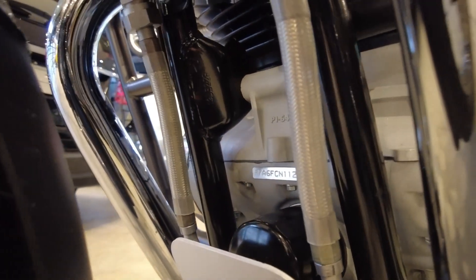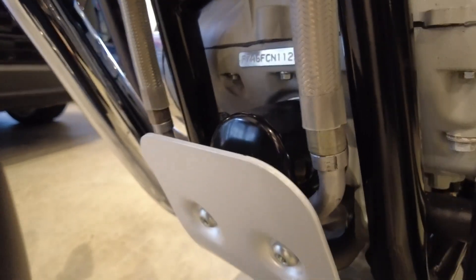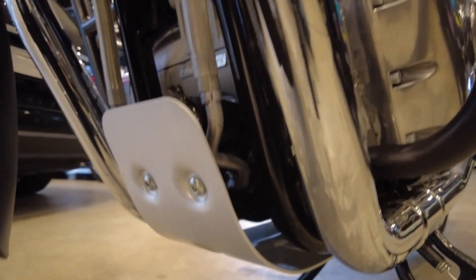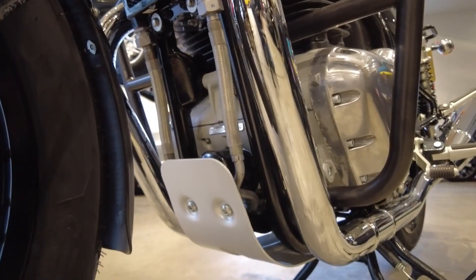So you can see this really offers awesome protection. You can see that's the oil filter right there, and whether you are riding on some rough terrain or you just want the kind of insurance to protect your investment, this is really a great way to do it.